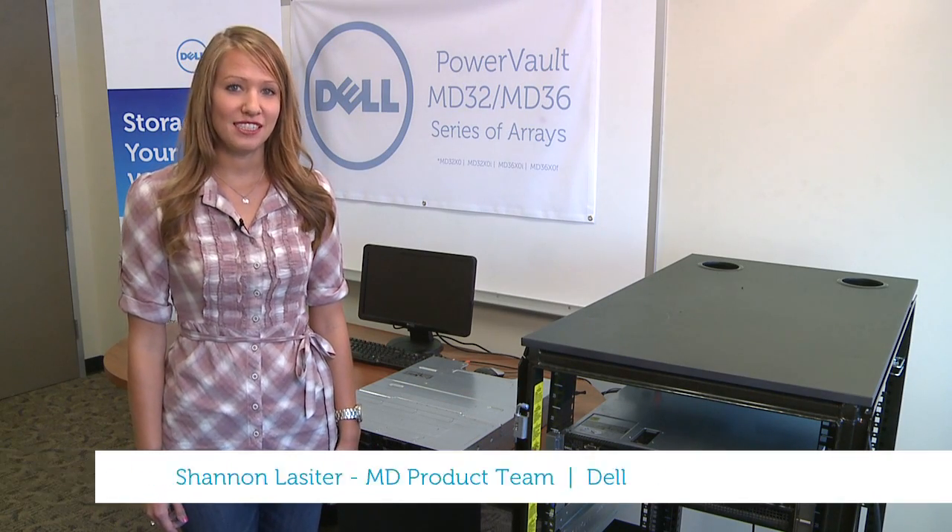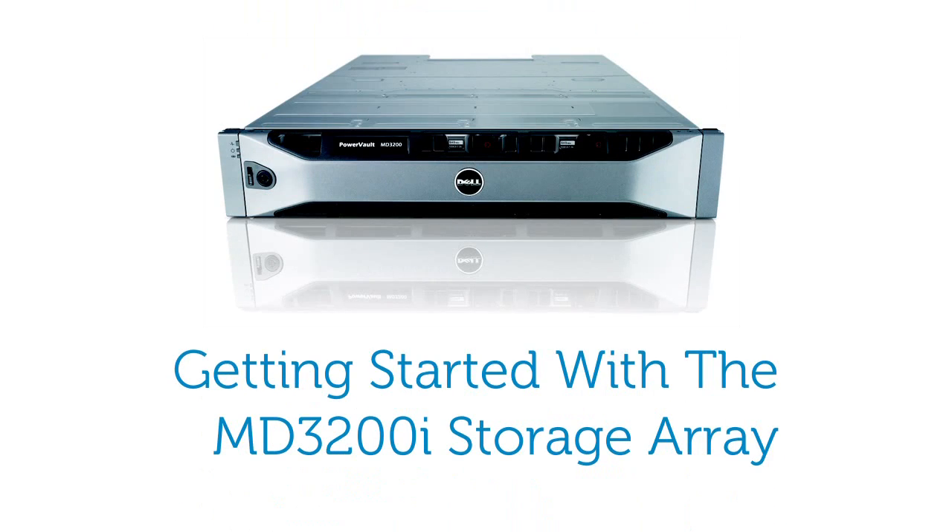Hello, I'm Shannon from the Dell MD Storage Engineering team and I'm here to assist you in setting up your MD3200i series storage array.